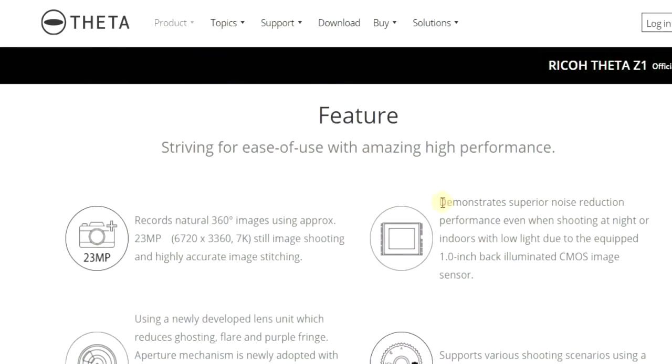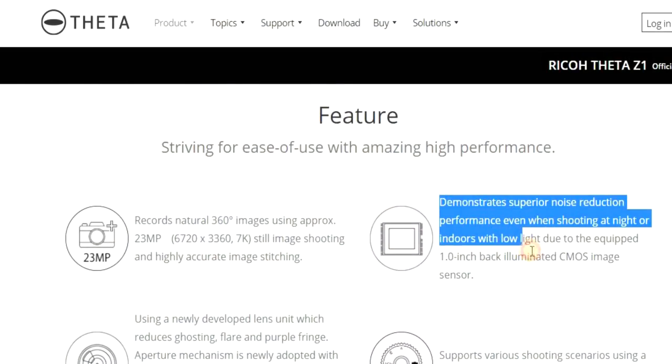I'm going to show you just what it looks like. So the Theta Z1 is going to cost $999, which is a lot of money. I mean I don't care where you're from, that's a lot of money. So how does it justify this price? What's so special about it? The main selling point of this camera, its unique feature, the best feature about it, is the fact that it uses one inch sensors.